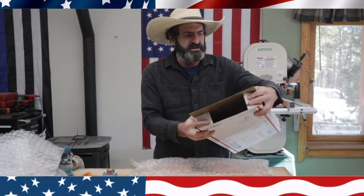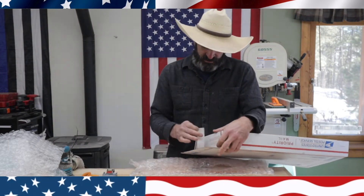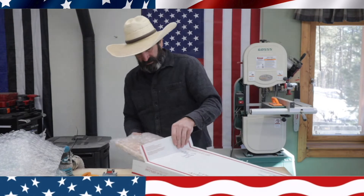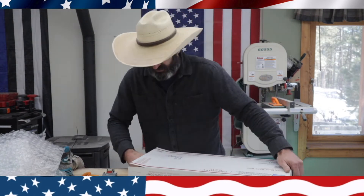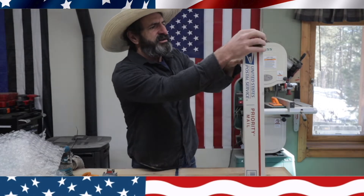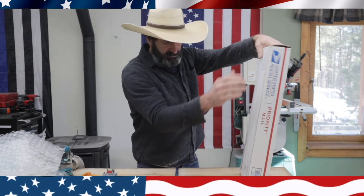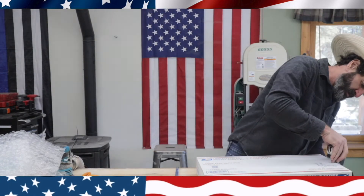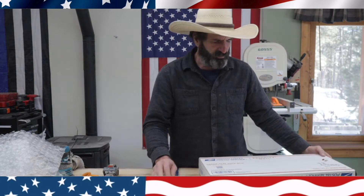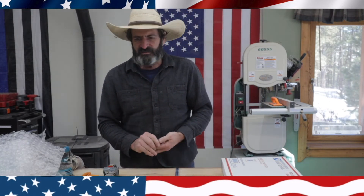I'm sorry about the background noise — it's cold here in Colorado right now and I've got my pallet stove going, and that always creates a little noise. Let's see if this is going to work. Oh yeah, it just barely fit — one nice box ready to ship. Thank you very much again for watching. Please subscribe, like the video, and I'll see you next time. Later.